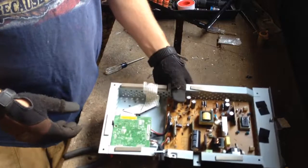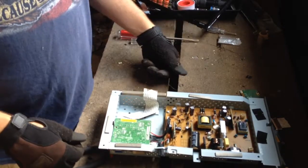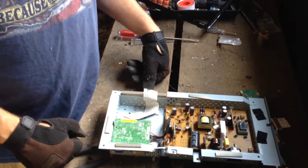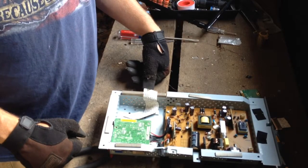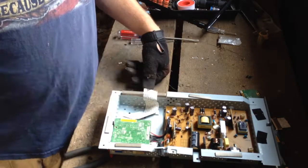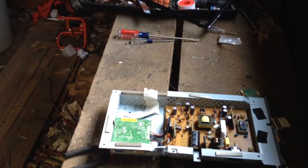So that's scrapping a flat screen monitor. Get out there and get some of that stuff and make you some money and just be careful. Wear your protection. Thanks for watching and happy scrapping. Thanks.